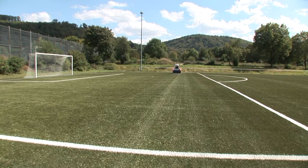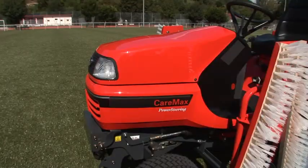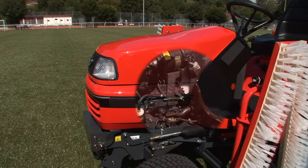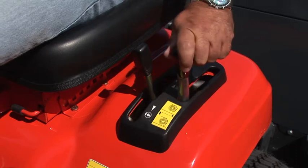This applies also for cleaning, decompacting, and leveling. The CareMax is equipped with a 16 kilowatt water-cooled diesel engine, and the operating elements of the equipment are located in the most economical and correct way.